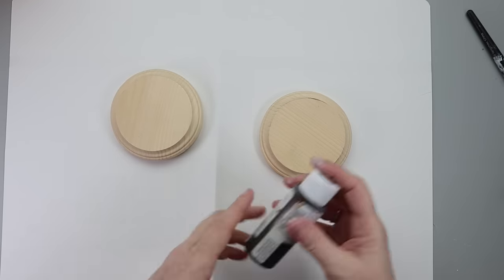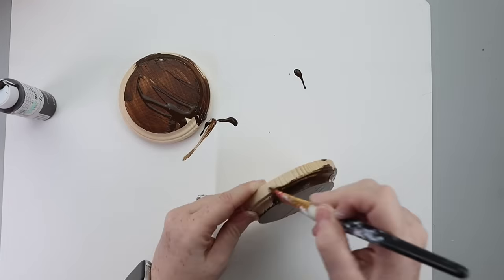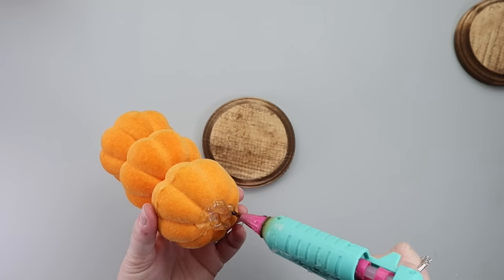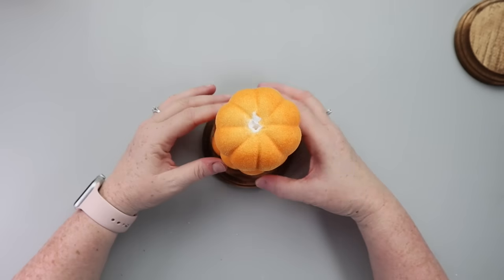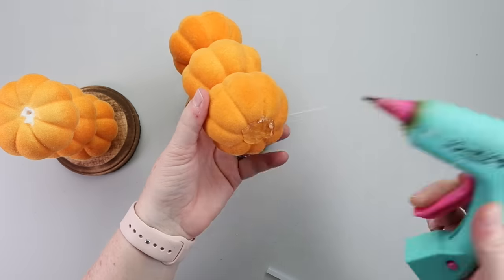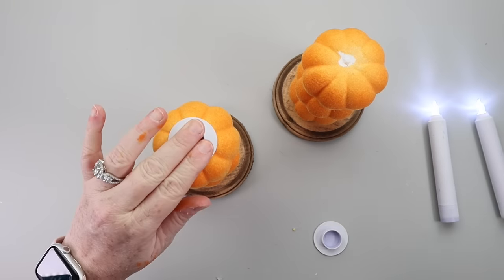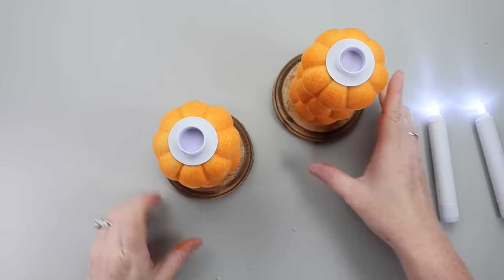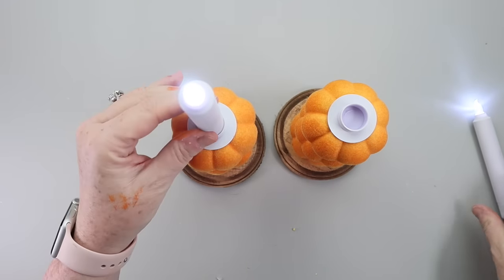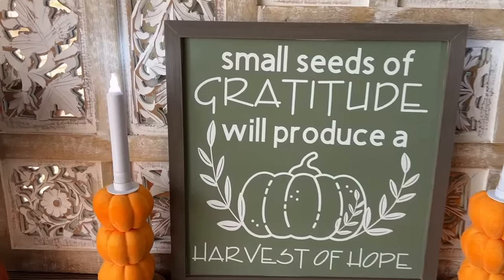I then took two wooden rounds that I had in my stash — you can grab these from Dollar Tree, Hobby Lobby, or wherever — and I put some brown wax on them and let them dry really well. Once they were dry, I hot glued the pumpkins directly to the wooden rounds. Then I grabbed a little pack of votive candles from Dollar Tree and simply hot glued those to the top of the pumpkins. These little candlesticks were ready to be displayed in my fall decor.